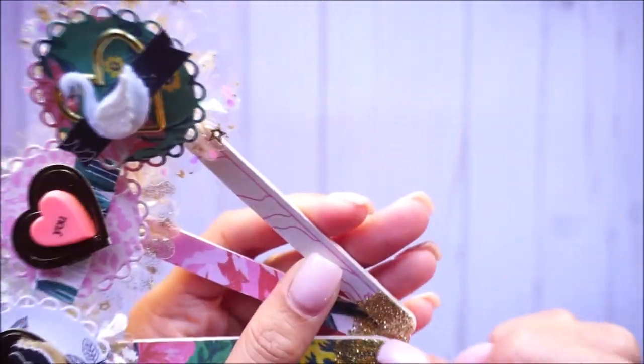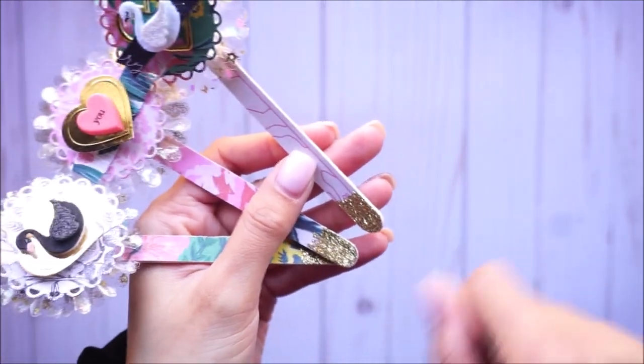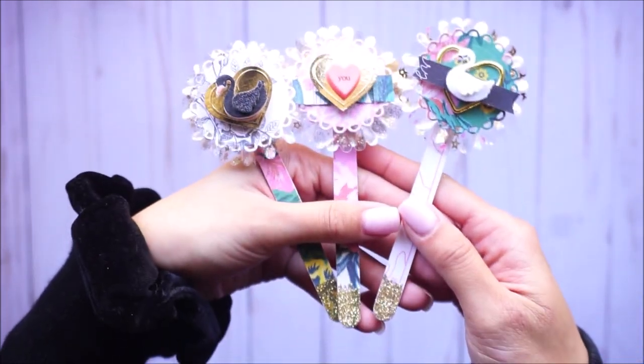For the bottoms, I literally just used my roller adhesive, put adhesive all over the bottom, and dipped it in my jar of gold glitter — that way it's not too messy.